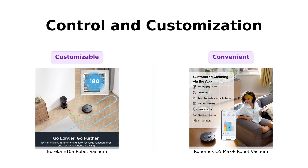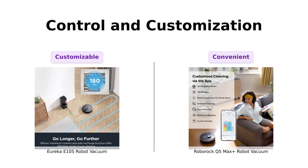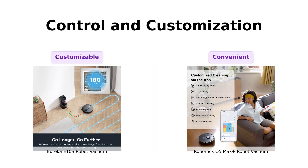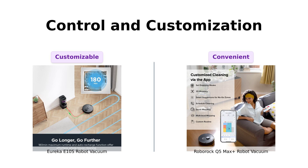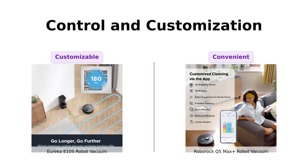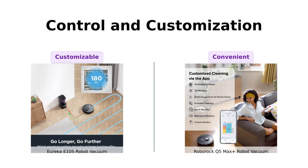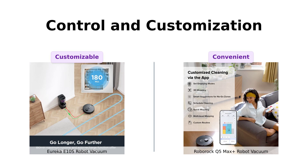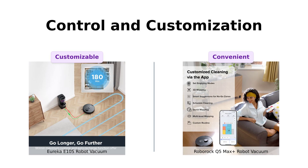Both vacuums offer app control, but Eureka's app lets you set no-go zones and schedule cleanings — it's like having a personal assistant for your vacuum. Reviewers appreciate the user-friendly interface and customization options. Roborock takes it a step further with voice control. Just tell Alexa, Siri, or Google to get cleaning, and voila! Reviewers love the convenience of voice commands, making it feel like having your own cleaning genie.